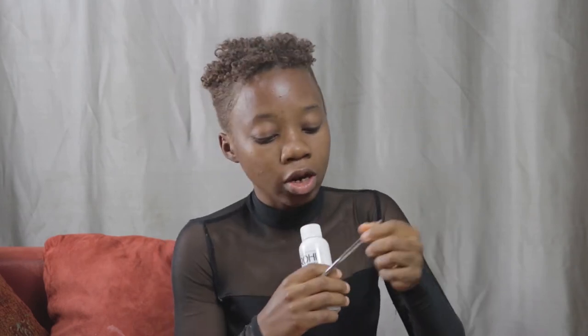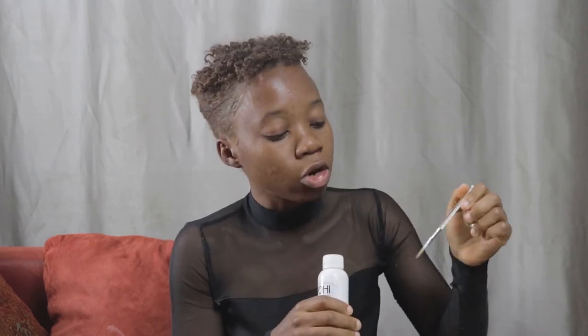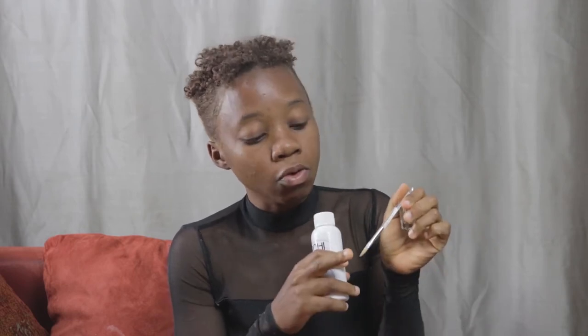Next we have acetone. Acetone is used to clean off all your brushes. You pour it into a container like this one and then you clean off your brushes, because when you're dipping into the powder it normally sticks to the brush. You need to clean your brushes so that your work is neat at the end.